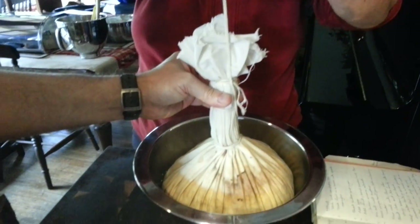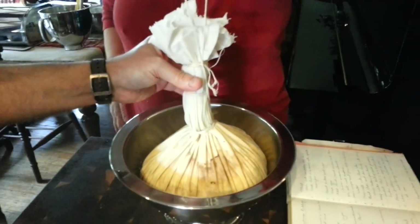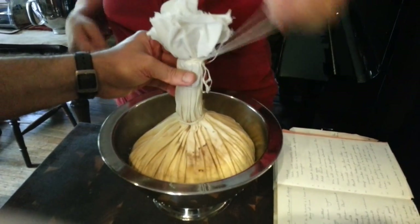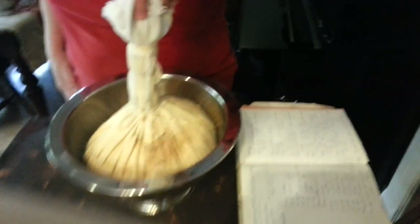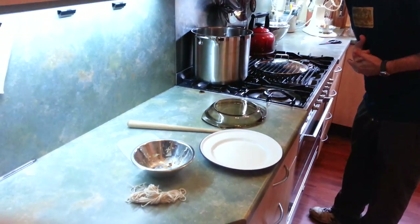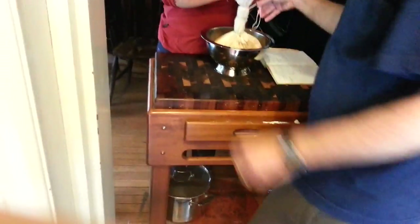Now, hanging on to your thing, you're going to just check how much water you've got in the pot and make sure you don't need to top it up before you put it in. Your assistant can hold that. I think there's plenty in there. So lift it across and gently immerse the pudding. Okay. Done.